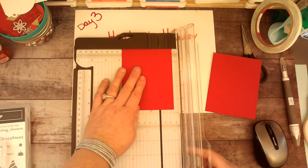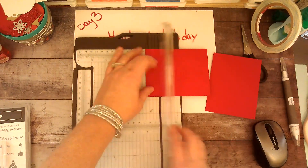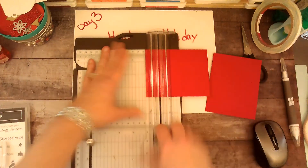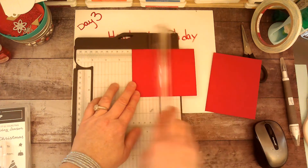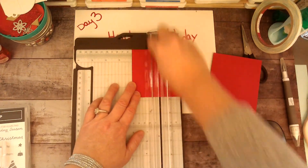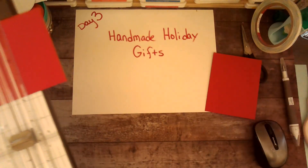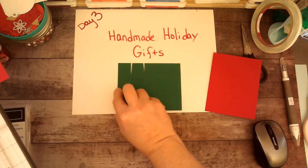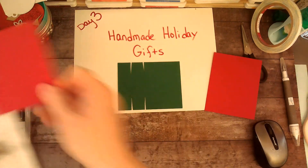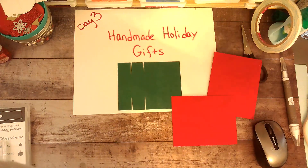Then you're going to turn it and score at one inch and two inches. I know it's going to probably be hard for you to see my cut lines, but hopefully this is a template that's already ready to go. And we're done with our trimmer for the time being.